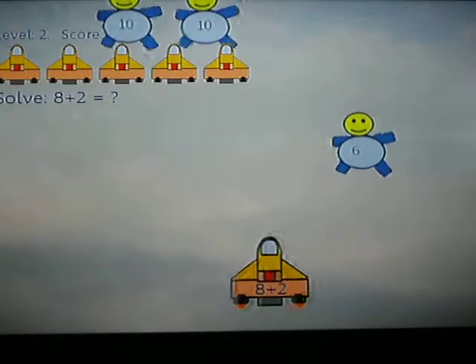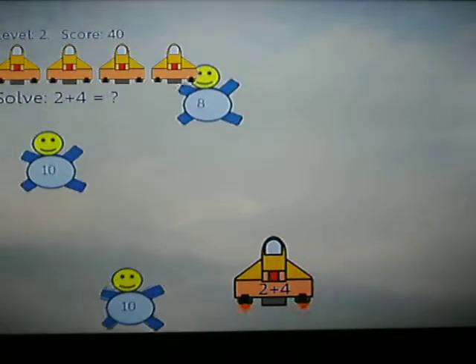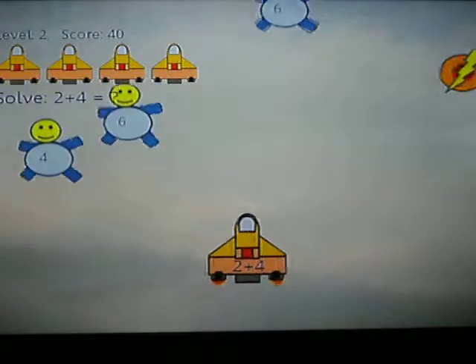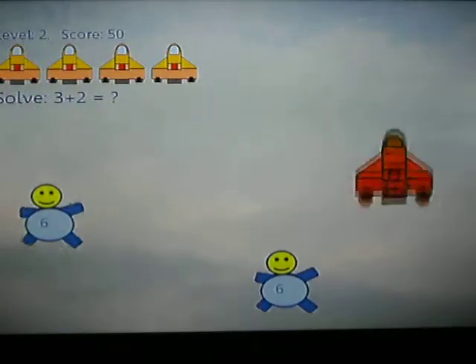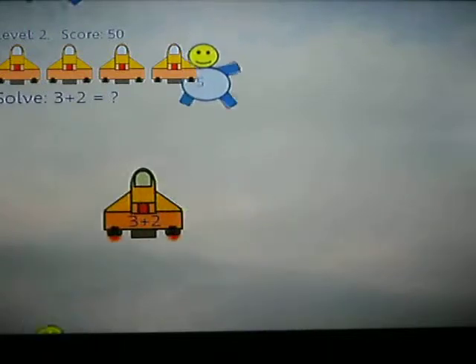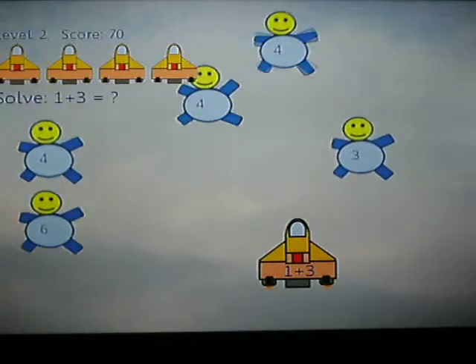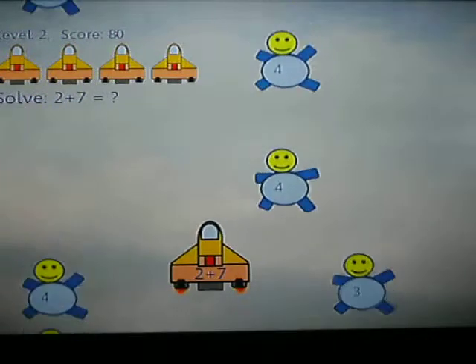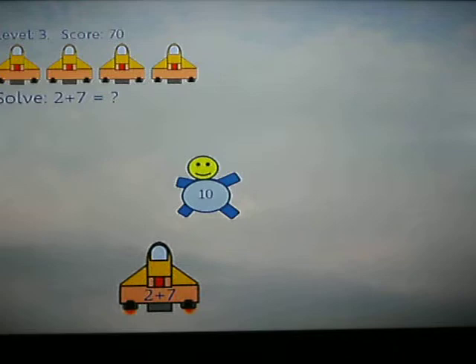Basically you're just a little ship and you have to collect the guys that are the right answer to the question on the ship. Like 2 plus 4 is 6, so pick the 6. Some power-ups — now I can go faster. 3 plus 2 is 5. It's basic math, so this would be really good for little kids. I would definitely recommend this for a preschooler.